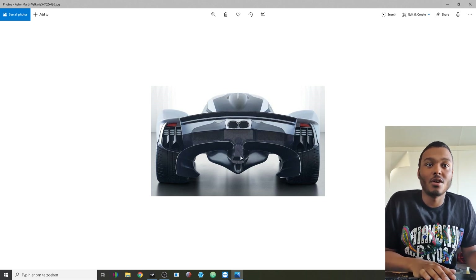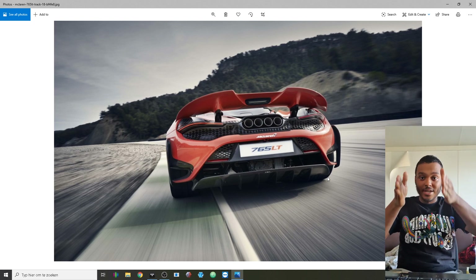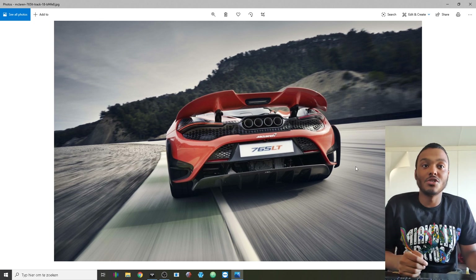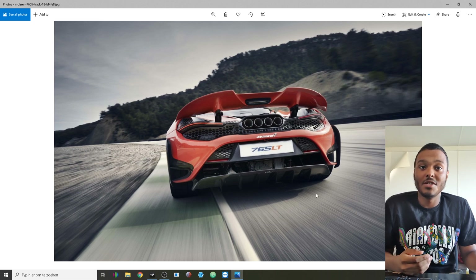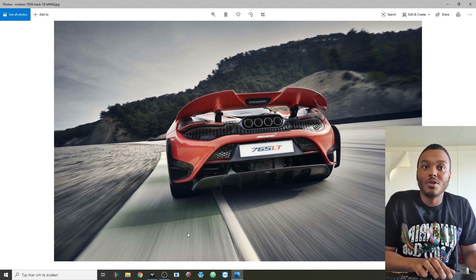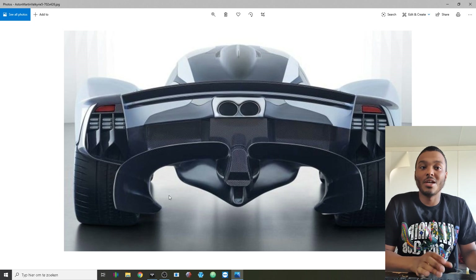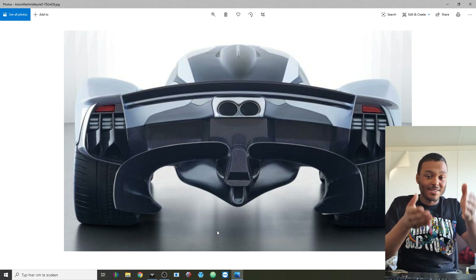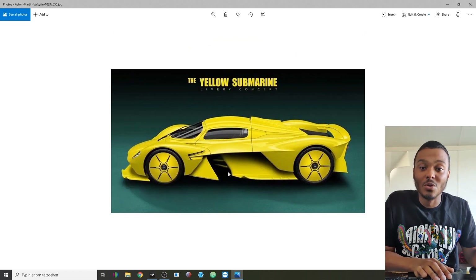Compare this to a McLaren 765LT — with the diffuser there you can see a lot of vertical planes standing up, which are there to keep the airflow going in a straight line instead of all those flows converging toward the center, which is what you would regularly see without those planes. With the Valkyrie, you don't really have that problem because it's about creating rotating air instead of straight-flowing air. That is why there are no diffuser strakes — it's a very weird thing to look at, but I really like it.